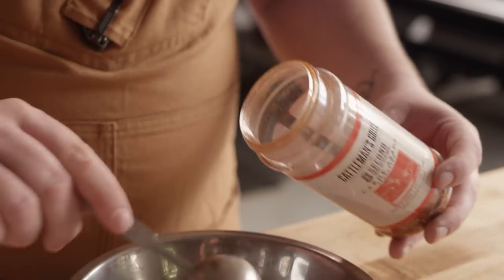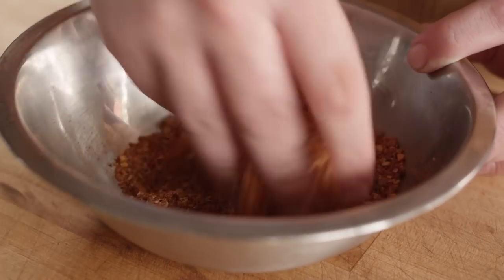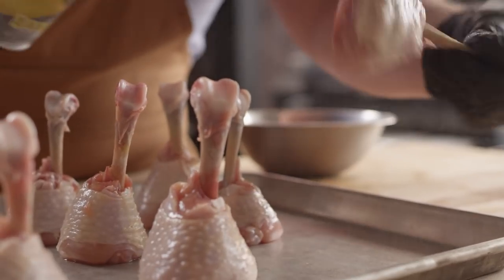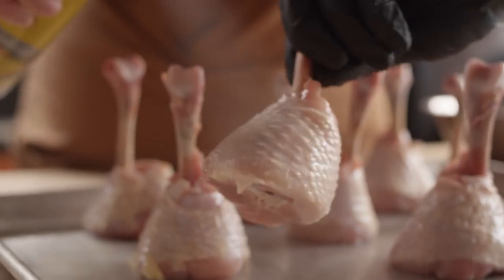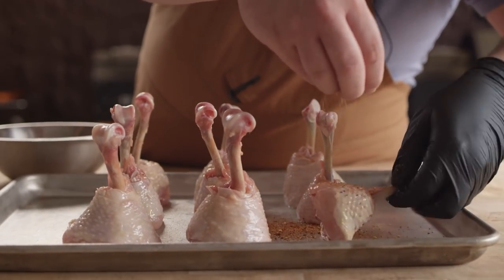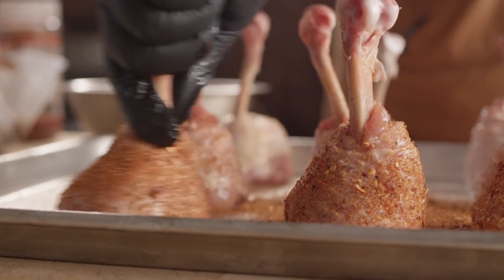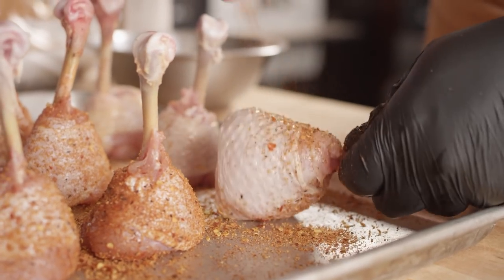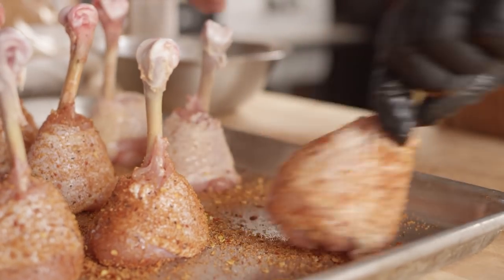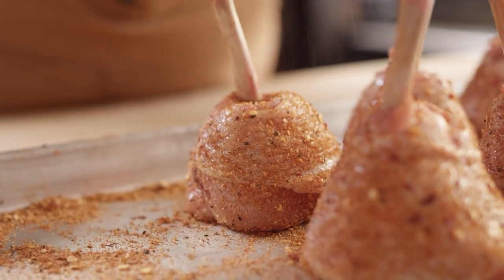If you want it a little less spicy, you could do four to one or something like that. There will be more places to adjust the heat level throughout this recipe, but this is our jumping off point. I need a little binder for our rub, so I'm just going to hit these with a touch of pan spray, and then we'll go in with our rub, seasoning all around the sides of these lollipops. Any of the stuff that falls on the tray below, we'll use to season the bottom. Let's give these about five minutes for the rub to really attach itself, and then we'll take them to the grill.